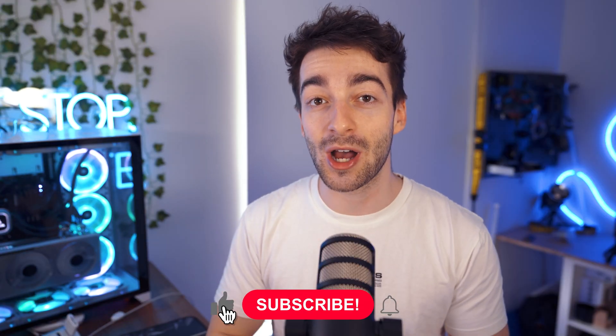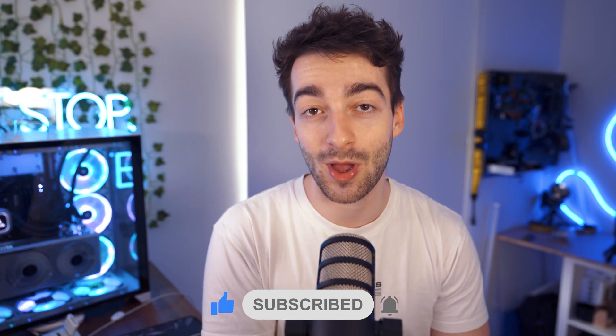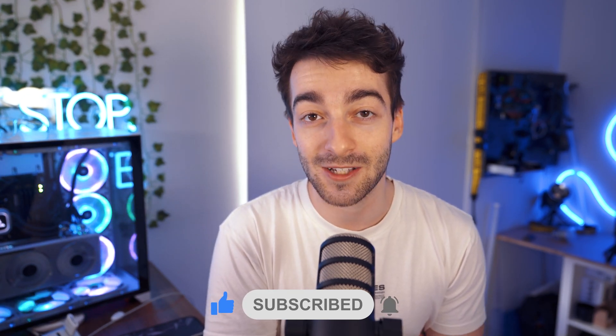I hope this video did help you out. If you enjoyed this quick short form content, then don't forget to smash the like button, subscribe if you haven't already, and we'll see you in the next video.